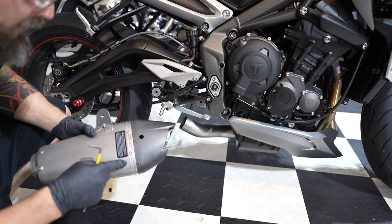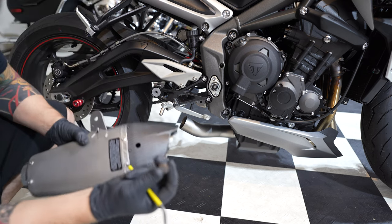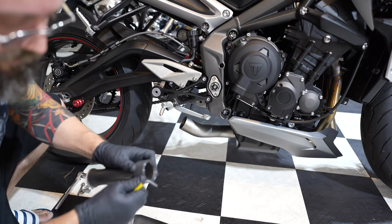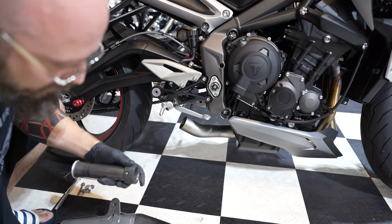Before installing the can, I'm going to go ahead and install the baffle. This is the rubber grommet that I showed you earlier — just get it removed. And be super careful not to lose this bolt when you put the baffle in.